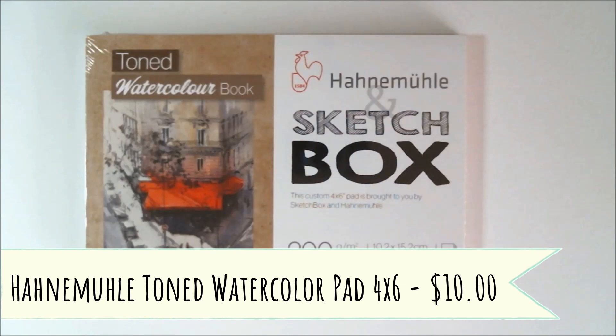First, we're going to talk a little bit about the paper included in this month's box. It is a custom Hanmuel toned watercolor pad — the retail price is normally ten dollars. This custom toned pad adds a new dimension to watercolor media, with absorbance and a slight texture. It's perfect for watercolor pencils. Try thinning the white gouache and use it like Gris did.